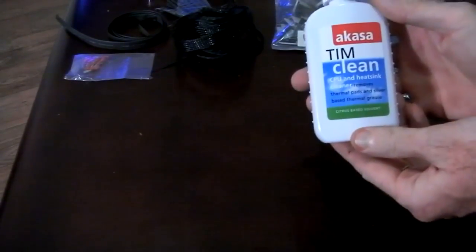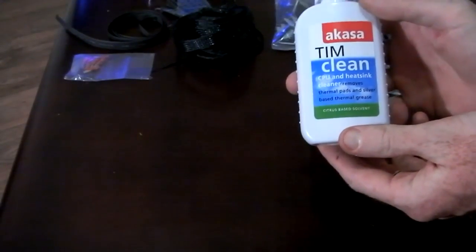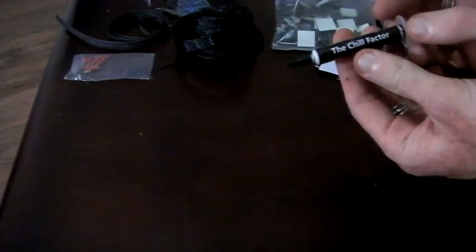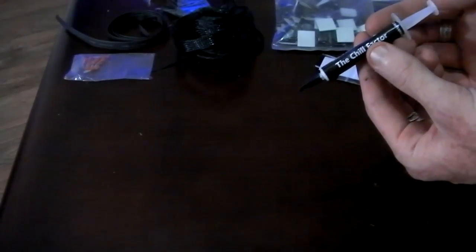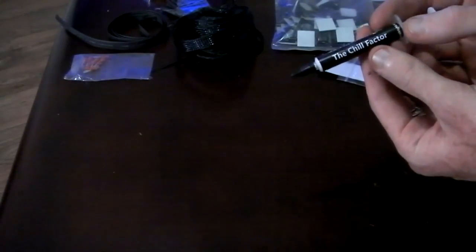I also bought some Tim Clean which is used to clean the CPU heatsinks. I've got some Chill Factor from Thermalright. This came with my Thermalright 120 Extreme, also known as the True.